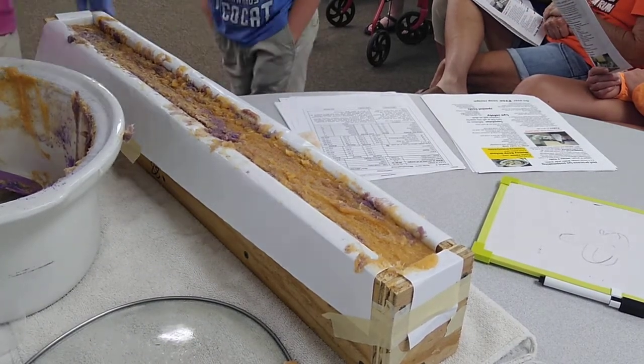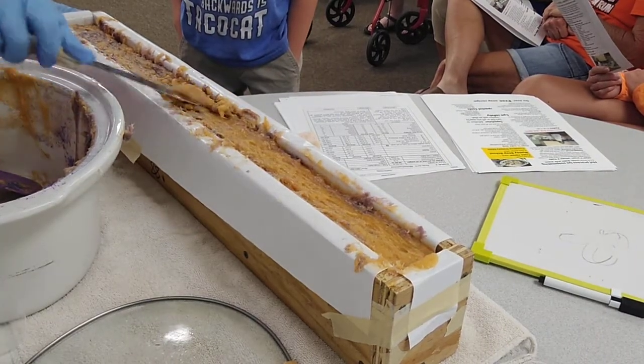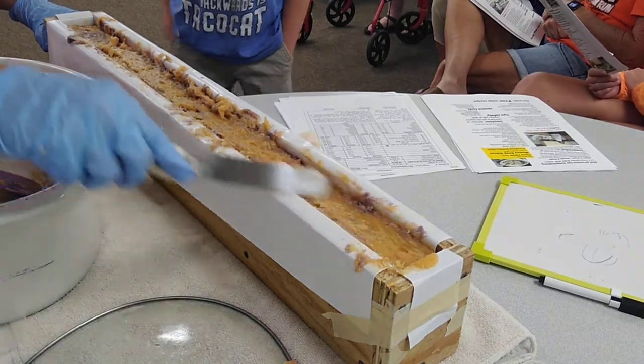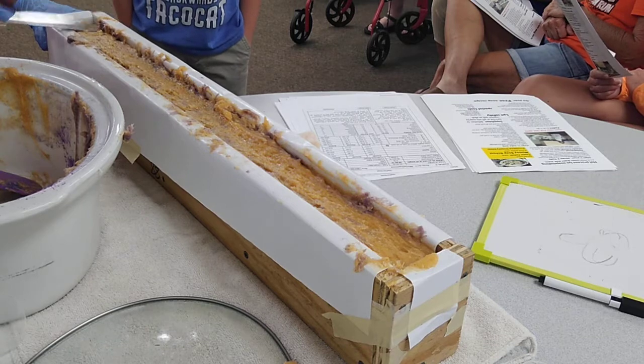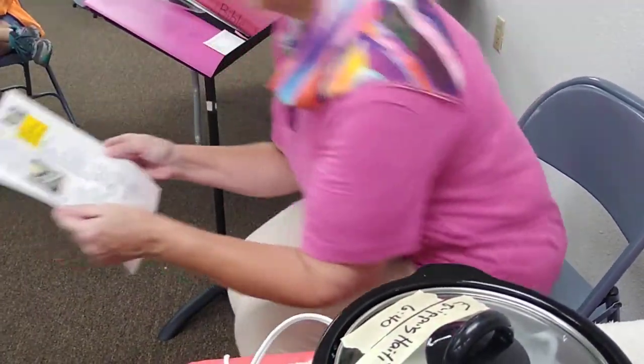The soap looks a little uneven — you can spread a spatula across the top and it'll probably even out. Creighton has done this a time or two, and if you check my YouTube channel he is in some of my videos. We'll go over what we've just done because we kind of did it in the middle.